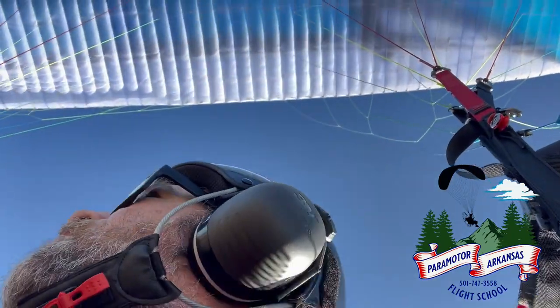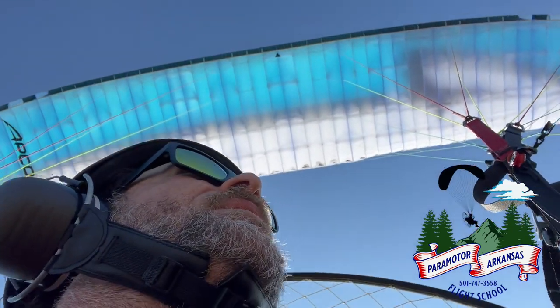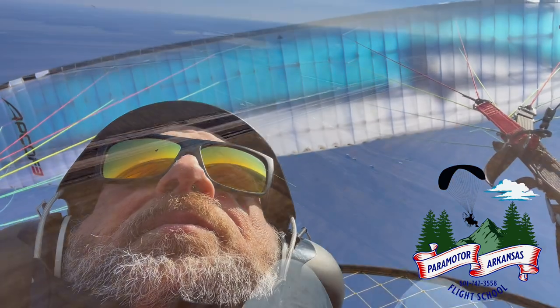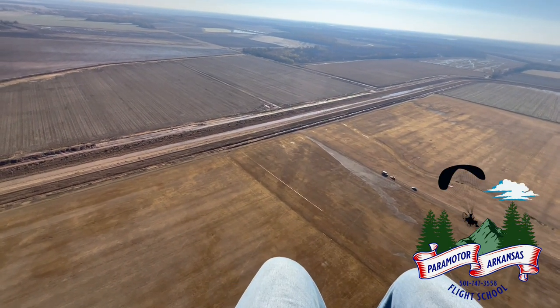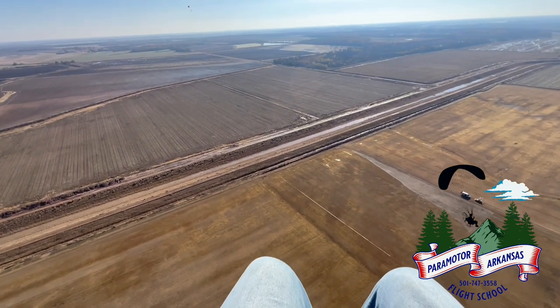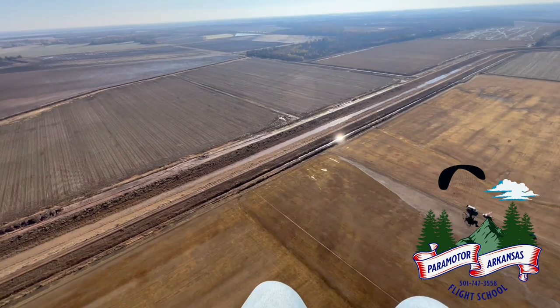And it flies fast. I mean, this is a pretty fast wing. I'm used to the big boats — I like my 28 meter wings, you know, I like the stability — but this thing is really fast. I didn't have to worry about anything. We had a little bit of winds aloft, a little bit fast, but it just penetrated right through all that wind.